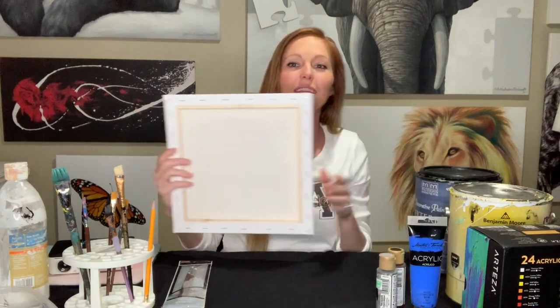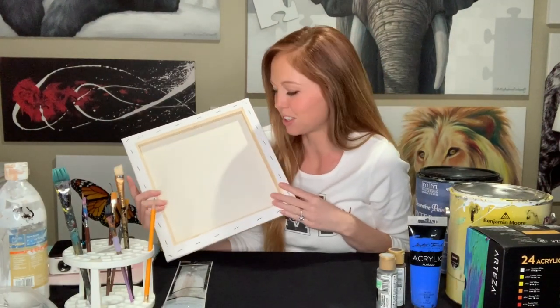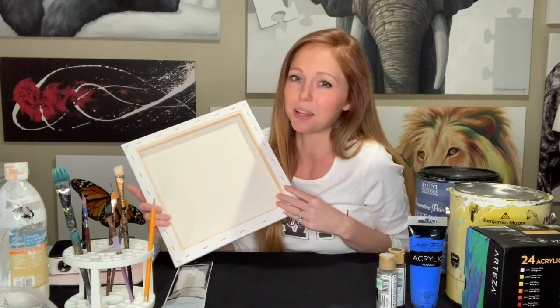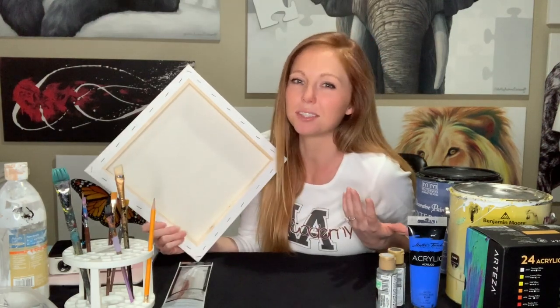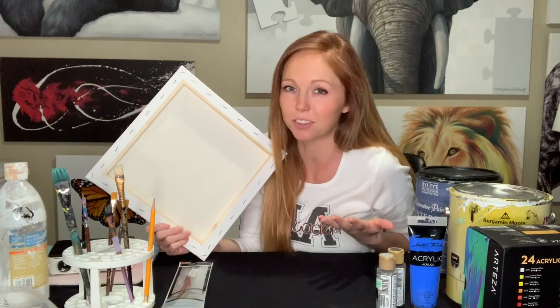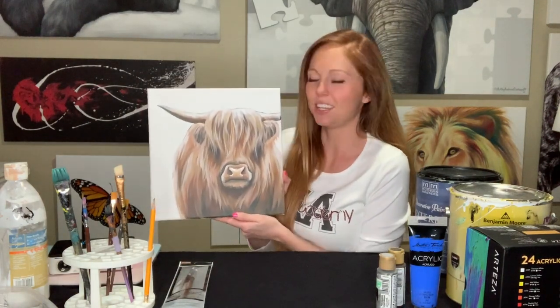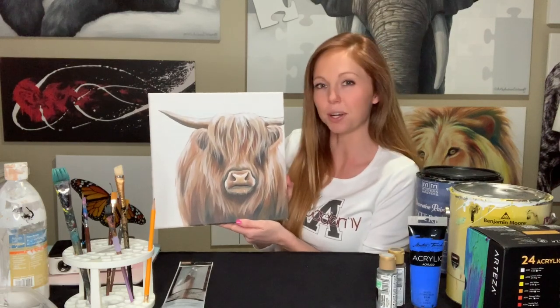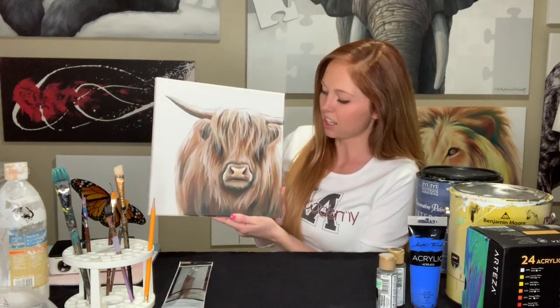First off, we'll start with canvases. I'm not really picky on what kind of canvases I use — usually it's just whatever's on sale at Hobby Lobby. FineTouch or Masters Touch. This is actually an Arteza canvas, but really all of those canvases are kind of made the same, so it's really whatever you prefer. This is a 12 by 12 canvas and I use these for my January paint challenge — 31 days, 31 paintings. They're really good if you want to knock something out in a day or less.